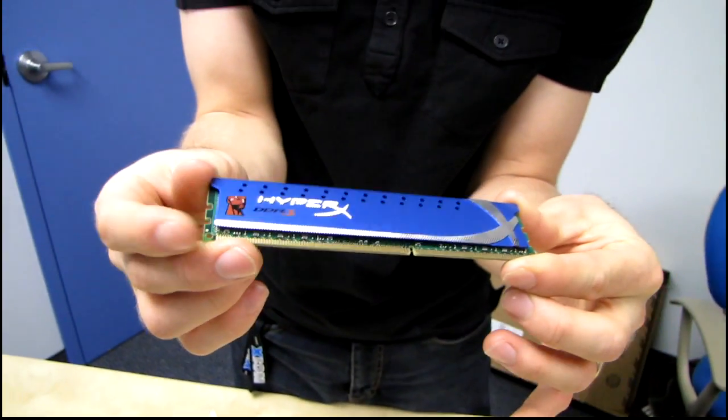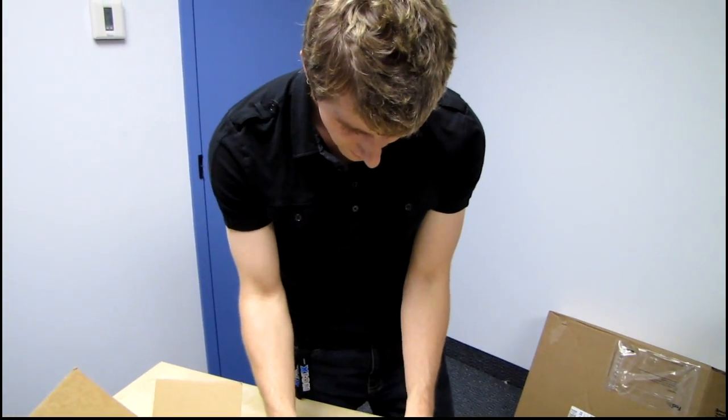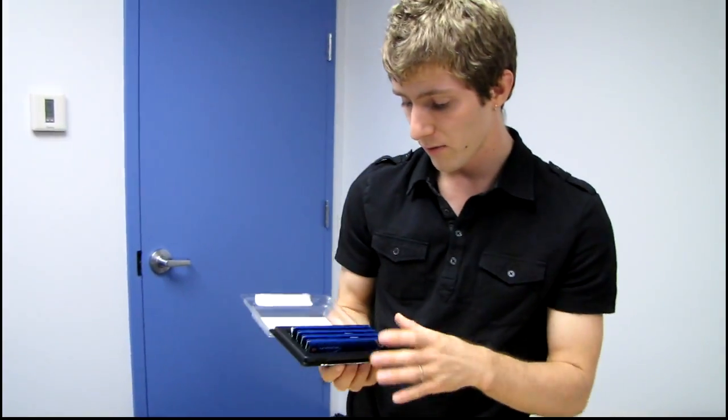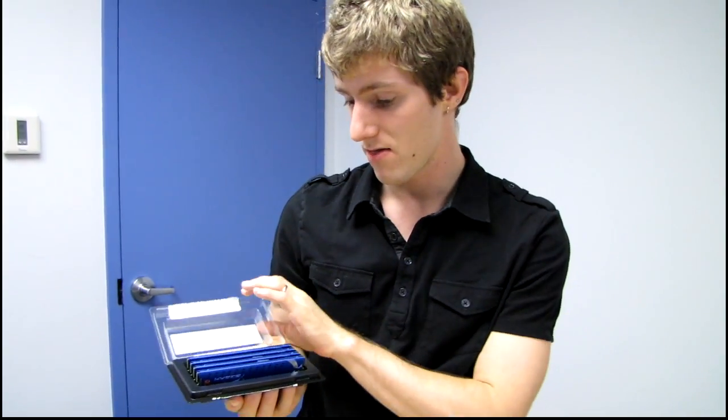Big thanks to Kingston for making my Sandy Bridge-E testing platform possible. I'm looking forward to bringing you guys the results of my testing on that platform. Very exciting stuff going on right here.